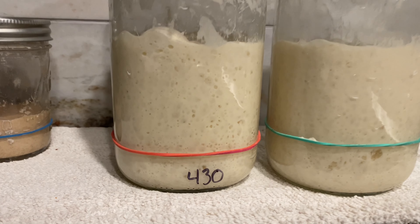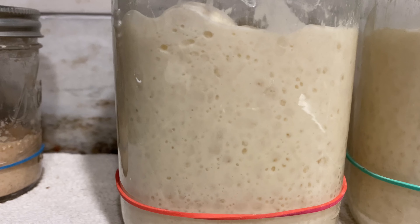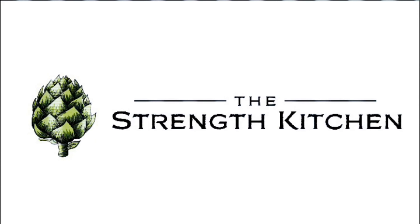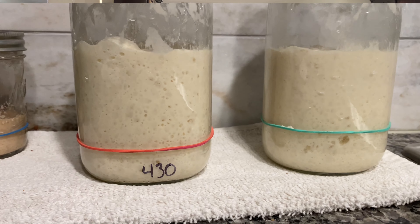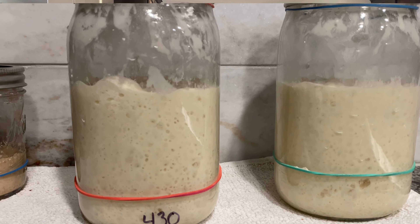All right, so today is the day we're going to take this brand new starter that we've been working on over the last seven days and make our first two loaves of bread with it. Look at how it looks this morning before I mix dough — look at the activity in this guy. He is looking happy and healthy and ready to make some dough. We have this amazing starter, it's full of life, more than doubled in the jar, and we're gonna mix our first batch of dough.